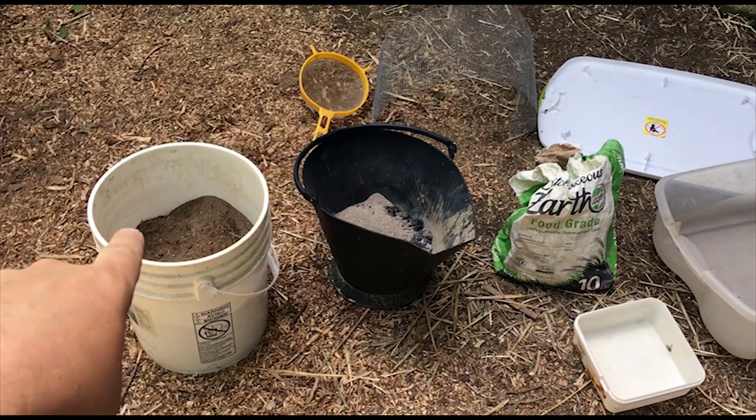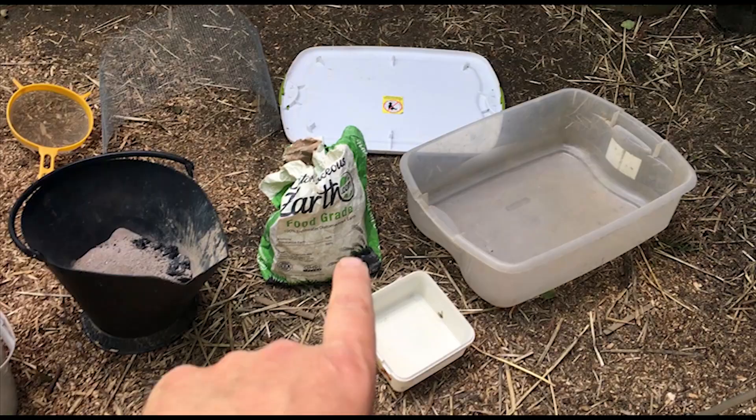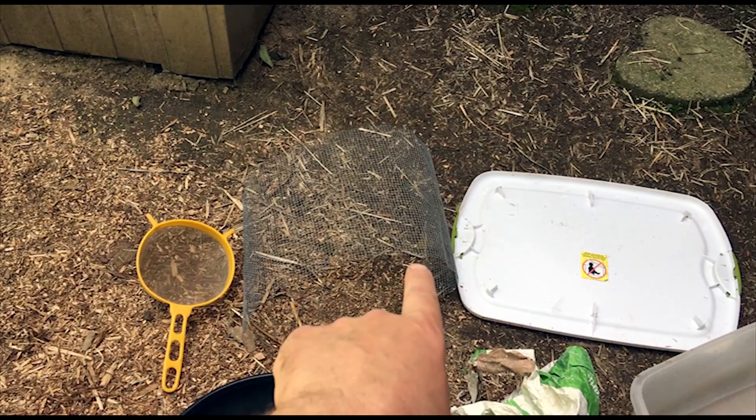What I have here is a bucket of dirt, a little pail of wood ash from the wood stove, and then diatomaceous earth — food grade diatomaceous earth. You always want to use food grade around animals. I'm going to put it into this container for the chickens and this little container for the quail. I'm going to screen the dirt and the ash with this quarter inch hardware cloth, but you can use a little sifter too if you have one.